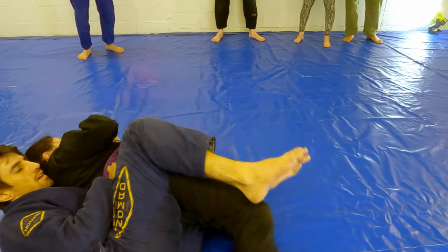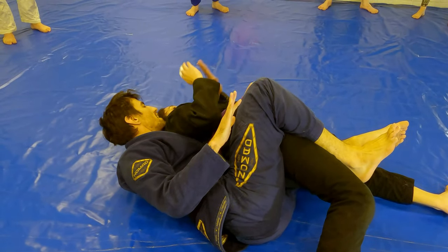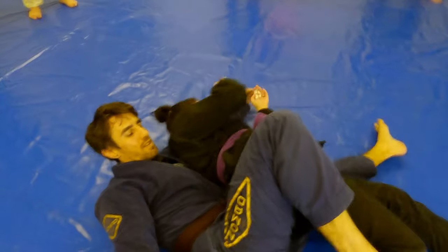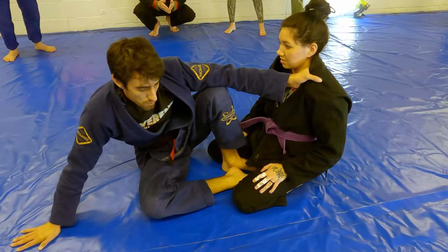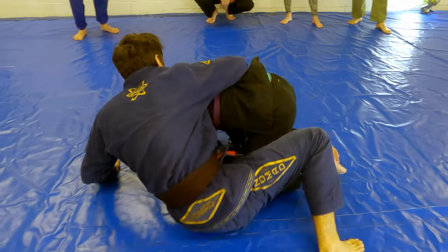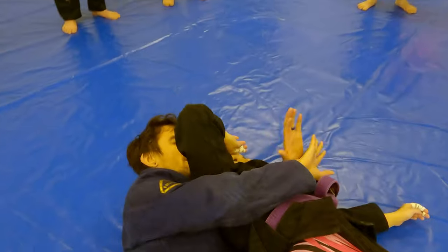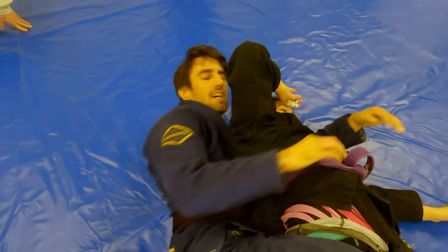The bottom hook is already in, top hook comes in, and I already have my choking arm in. I'm going to go underneath the arm and grab the fat of my hand like I'm holding a dagger and then shank them. This is called the seat belt — it's like you're getting into your car and putting the seat belt on. It still works just the same with that cross collar grip.